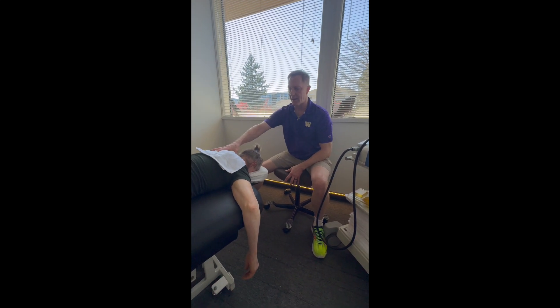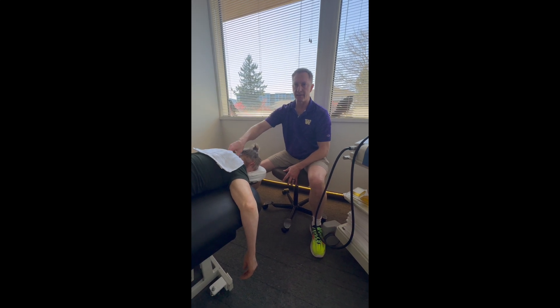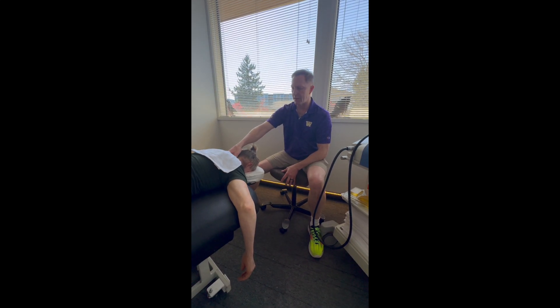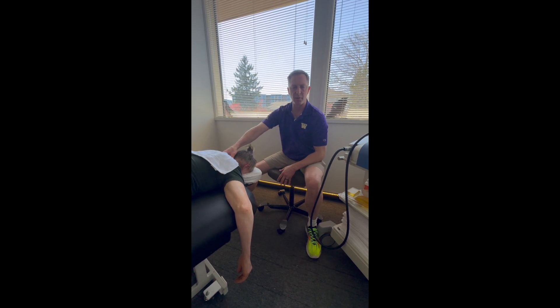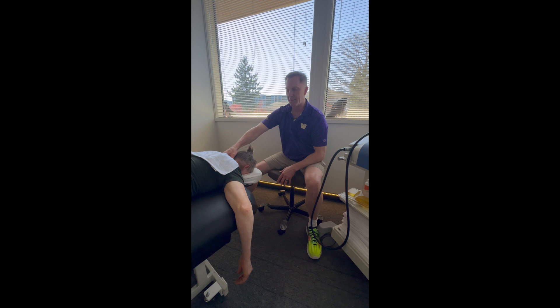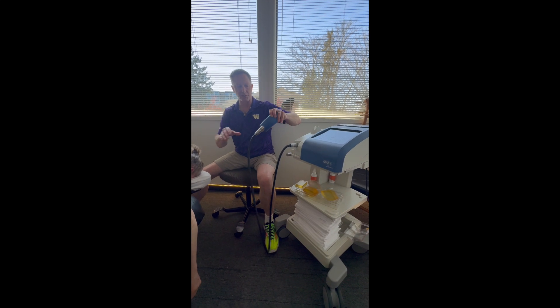We have a patient here who has a neck problem and a very rigid lower neck. The entheses — the bone-tendon interface and bone-ligament interface — where these muscles, tendons, and ligaments go into the bone, it becomes very rigid and very hard. So what we're going to do is use our glorified massage gun.